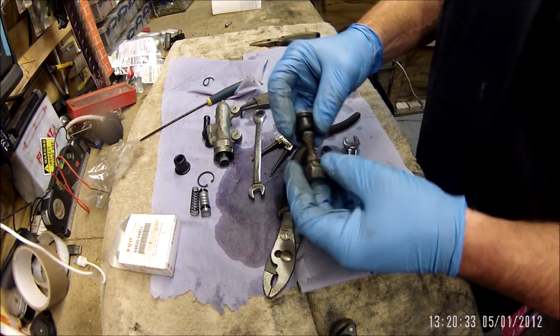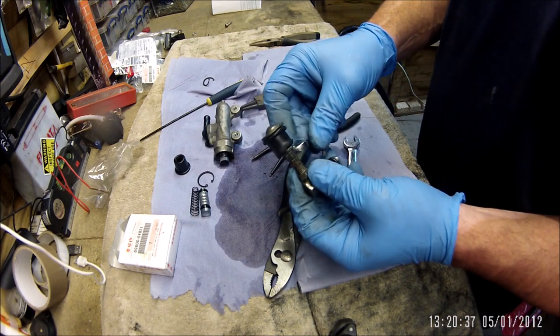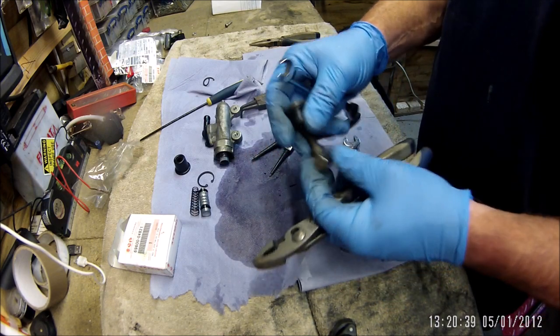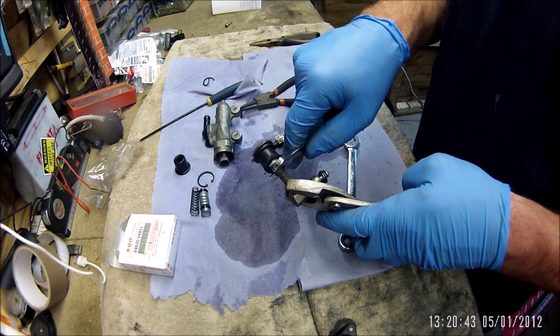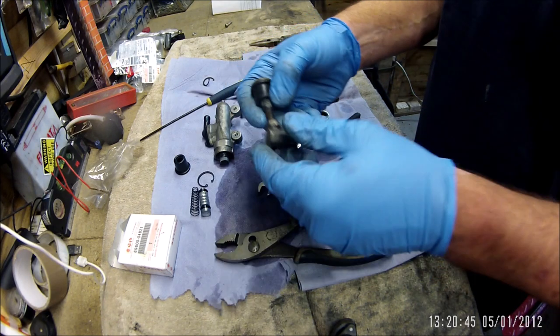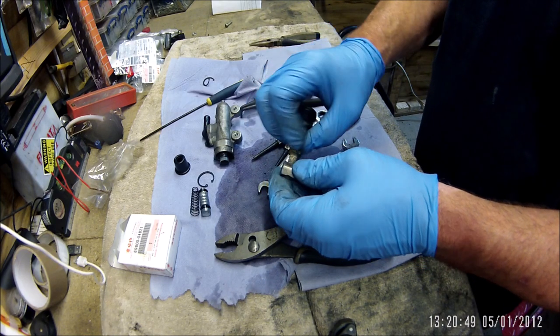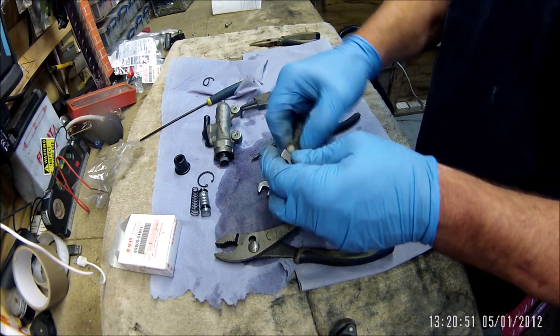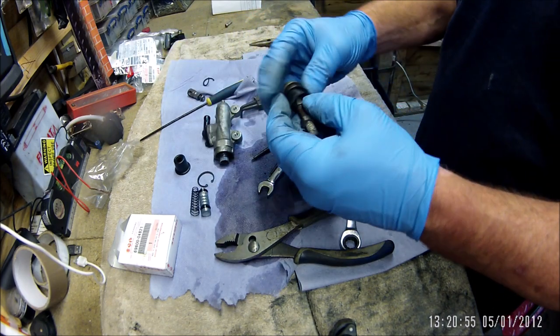That was ridiculous — before I took it over to the vice, I thought I'd just put a 10mm on the upper nut whilst hanging on to the bottom edge, and it released a lot easier than I ever thought it would. That can go to one side now and we can get the boot off.